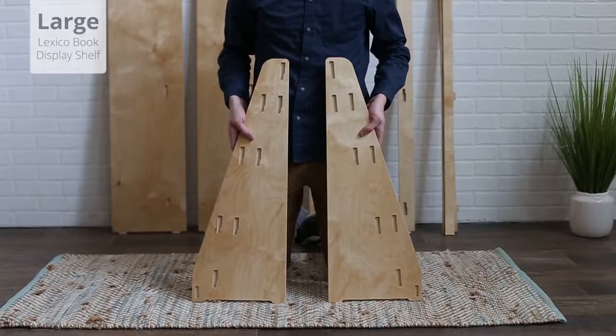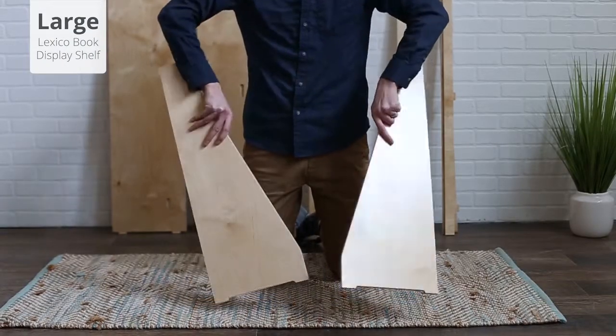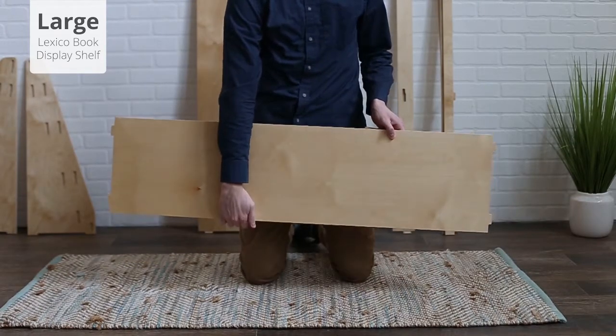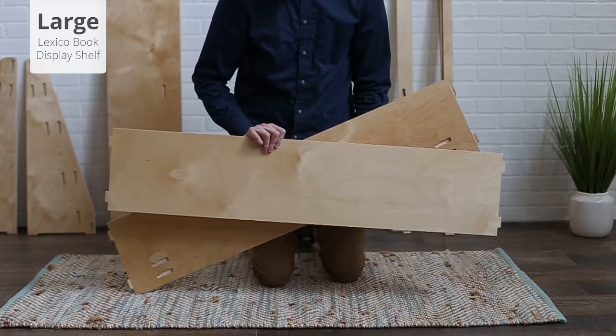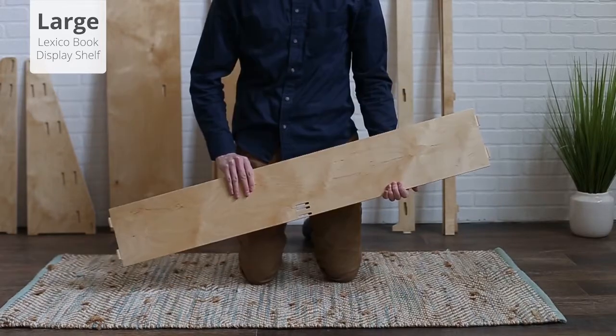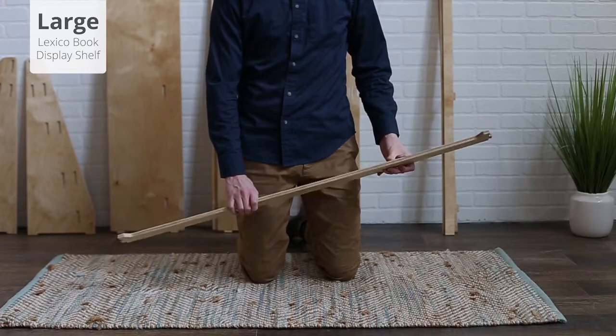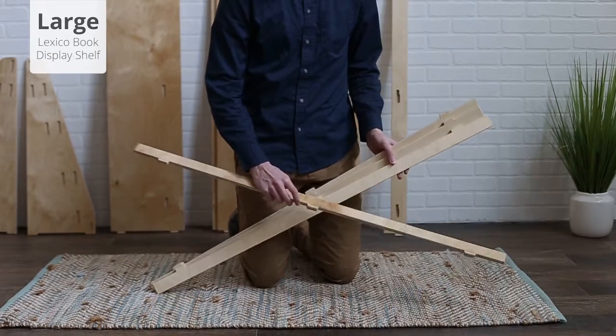For the large book display shelf, you should have received a left and right side, a large back panel, two medium back panels, a small back panel, a front piece, and four ledge pieces.